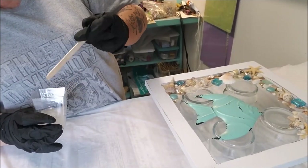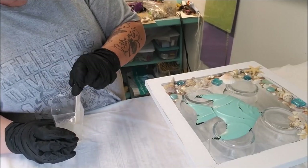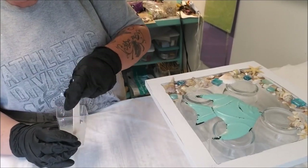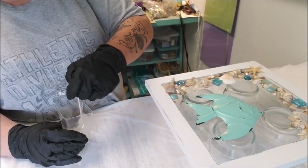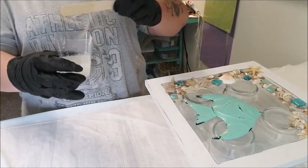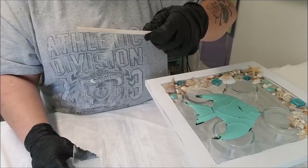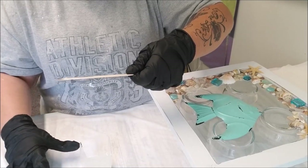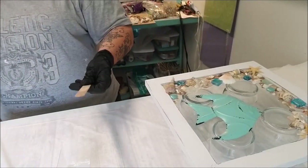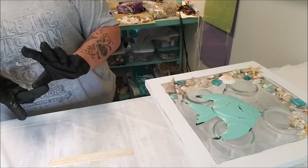I will leave this stick in because this is what I'm going to use to drizzle my resin - that's just my technique. Of course you can pour it on, or use plastic spoons - I'm not sure about metal, you'll need to research that. The wood has worked fine for me. I'm just going to let that sit for a bit because there are a lot of bubbles - that's normal. Let it de-gas.